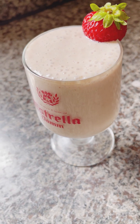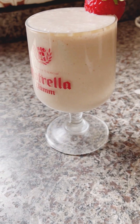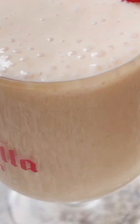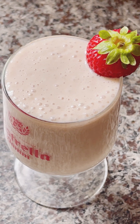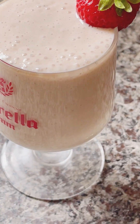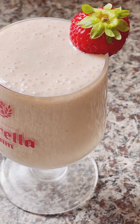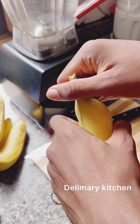So here is our smoothie — a banana and strawberry smoothie. You can make it at home too. It's so yummy, especially in this hot weather. It also serves as an energy boost for your man, okay. So let's go into the video.